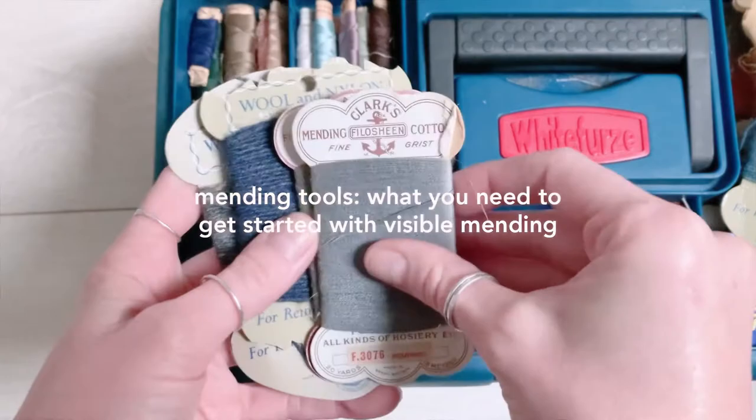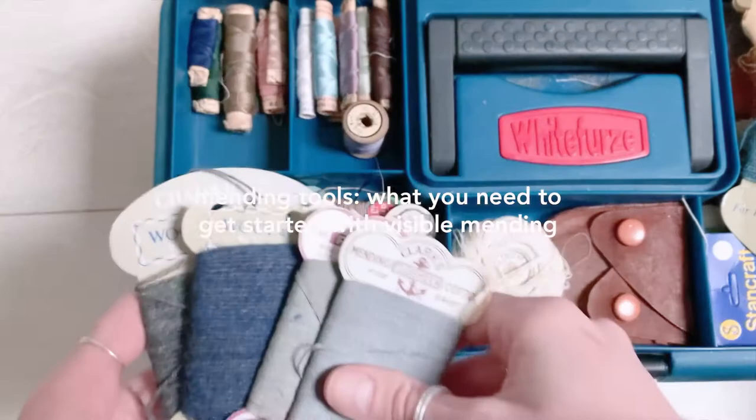Hi! In today's video I'm going to show you some of the main tools and materials that you can use to get started with visible mending.